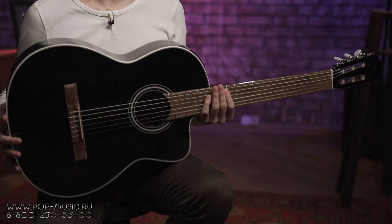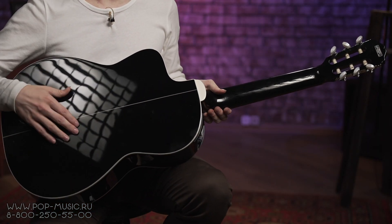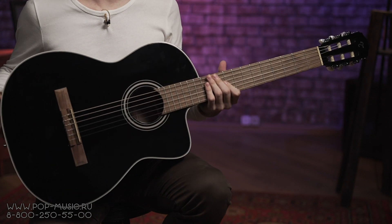Верхняя дека этого инструмента сделана из отборной ели, нижняя дека, обечайка и гриф — красное дерево, накладка на гриф — лавр.